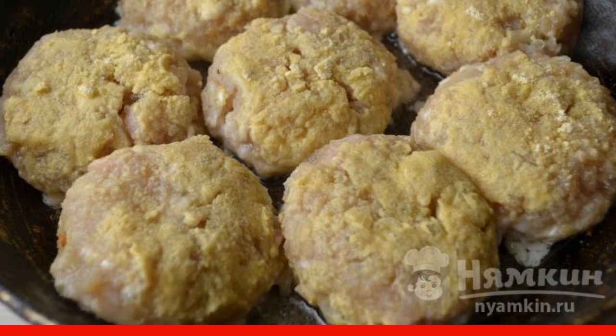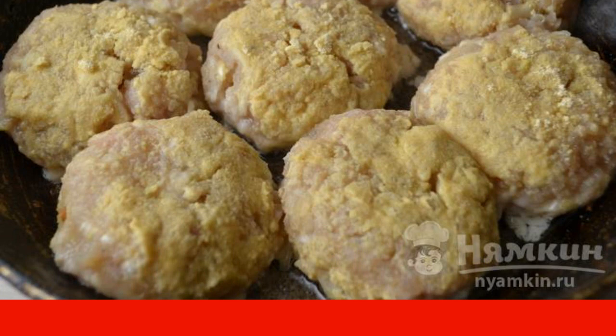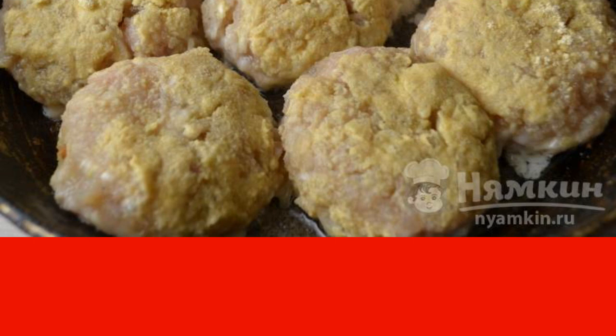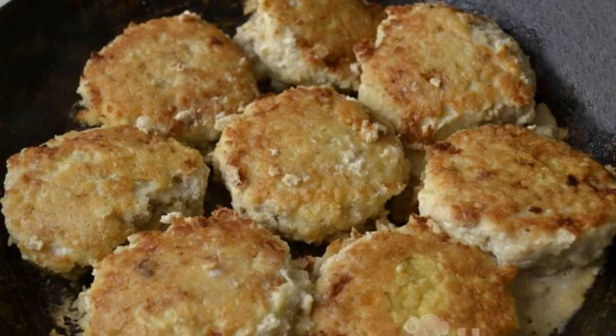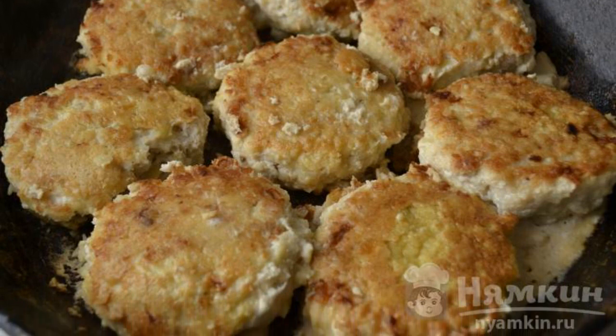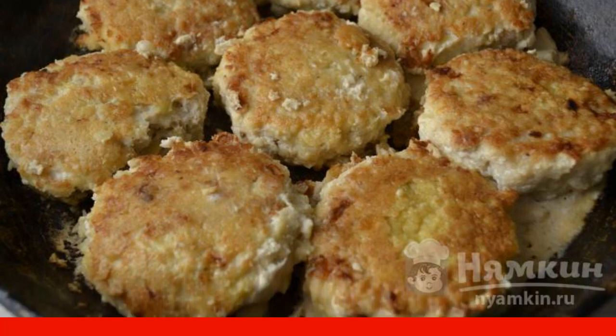First, fry the cutlets over high heat for a couple of minutes, then reduce to minimal heat and cook for about 10 to 15 minutes until golden brown. Turn the cutlets over and continue to fry them under the lid over moderate heat for another 10 to 15 minutes.